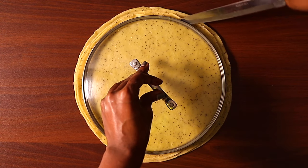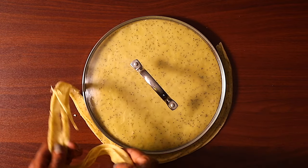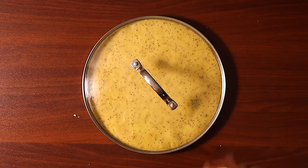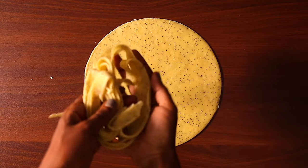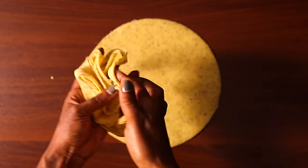I always want a perfect shape for the samosa wrappers, so what I normally do is take the lid of a cooking pot — or you can use a round plate — place it on top of the wrappers and cut out any unwanted or hard edges.